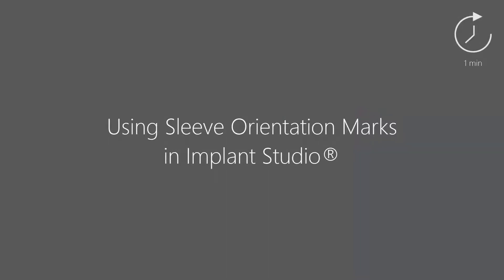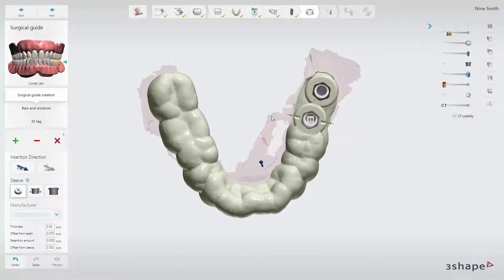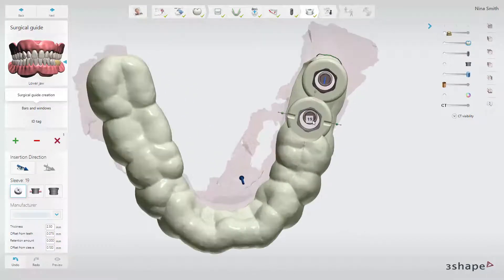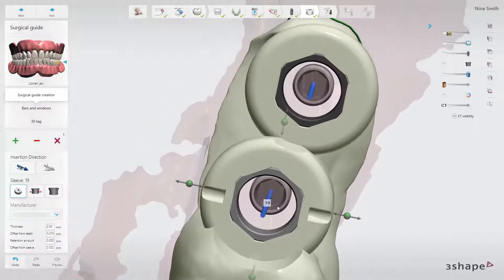In this video you will learn how to use sleeve orientation marks in 3Shape Implant Studio. Placing implants guided is generally recognized as a convenient, safe and effective alternative when the surgical procedure allows for guided surgery. It has great possibilities for full control of implant angulation and final implant depth.